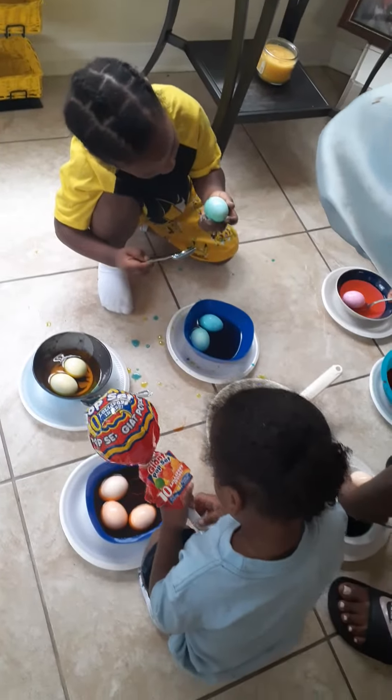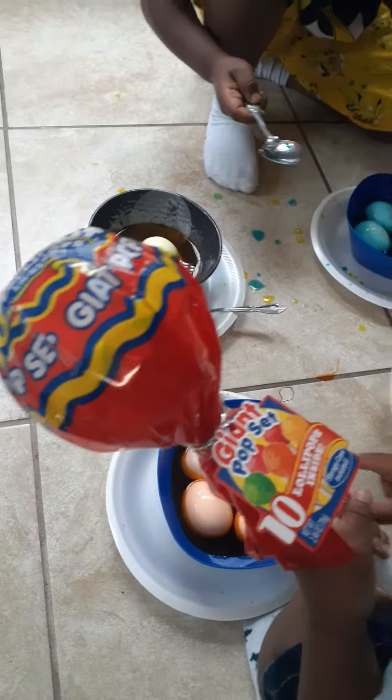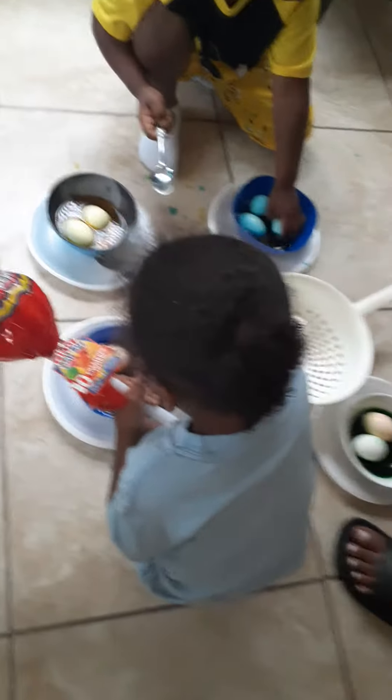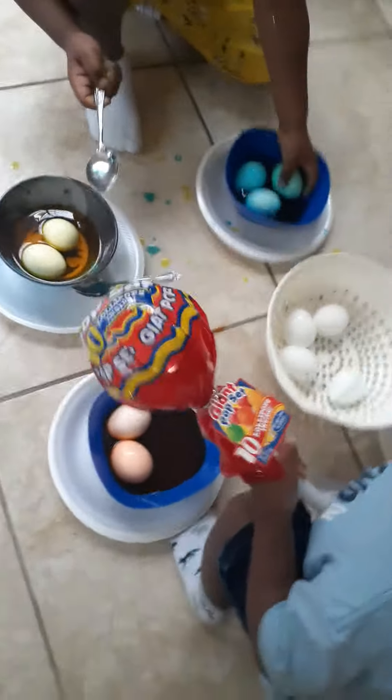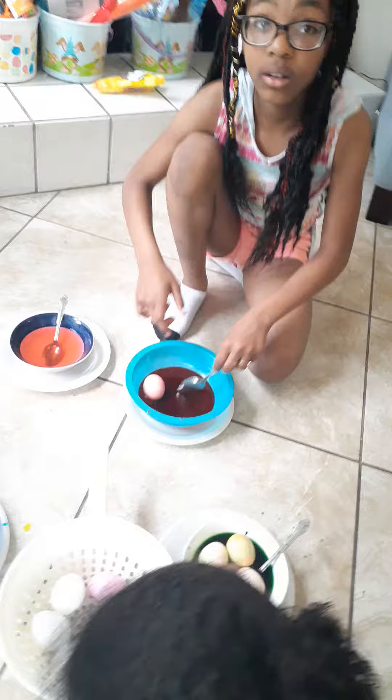Orange and green — you want to make an orange and green? Yeah, that's a popsicle! Okay, what other colors you gonna make?